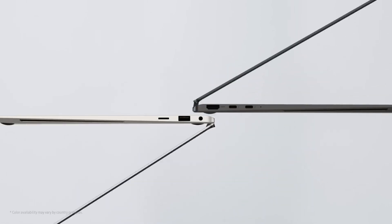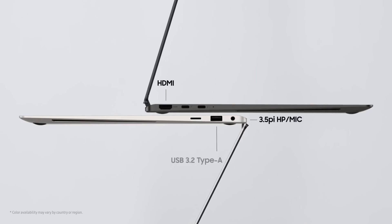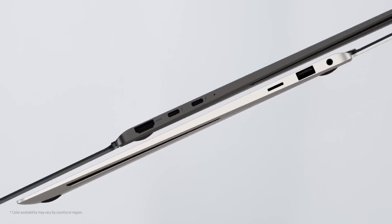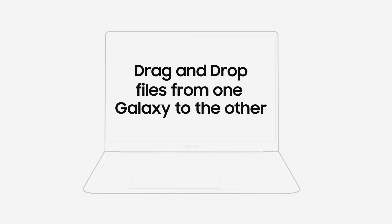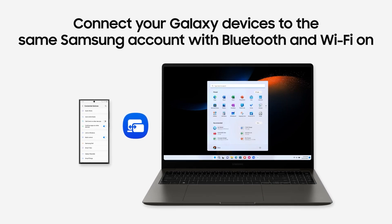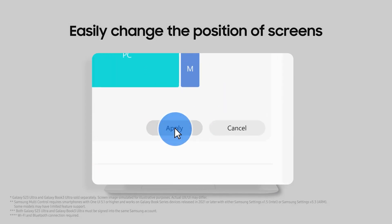In terms of connectivity, it offers one HDMI 2.1 port supporting up to 8K at 60Hz output, two Thunderbolt 4 ports, one USB 3.2 port, a microSD card reader, and a combo jack input. You can achieve wireless connectivity with Bluetooth 5.3 and Wi-Fi 6E. It also includes ambient light, accelerometer, and gyroscope sensors.